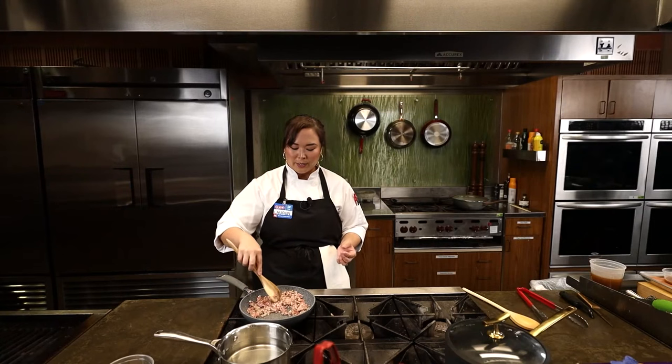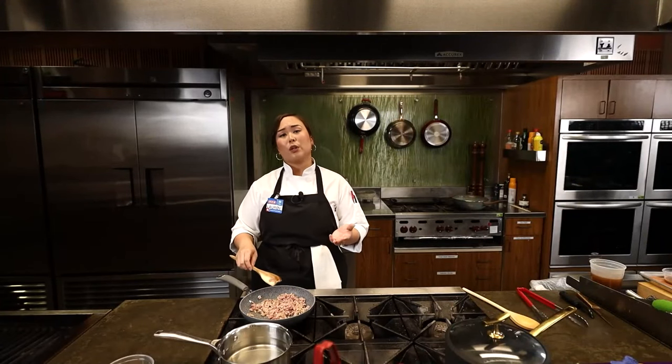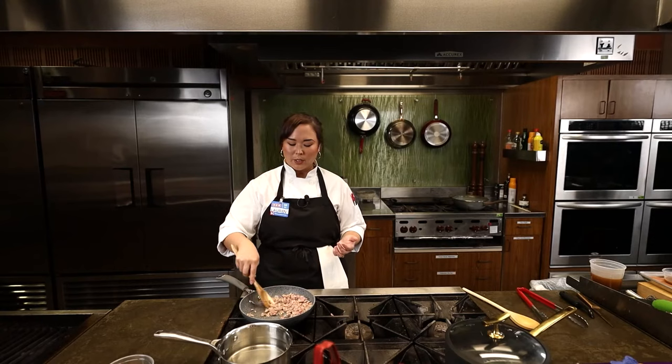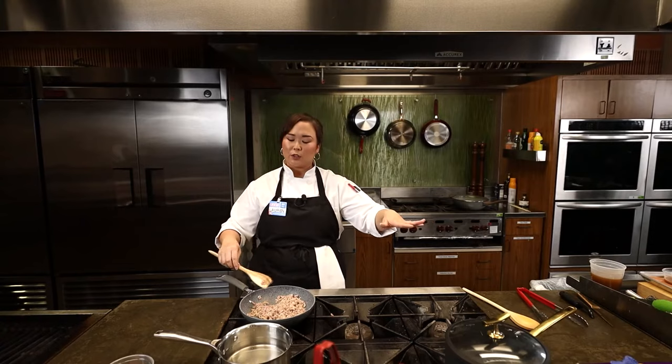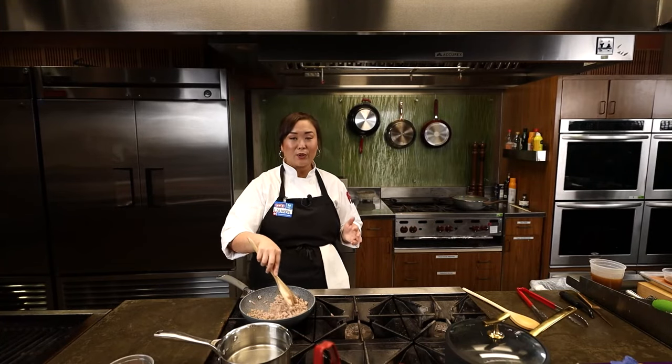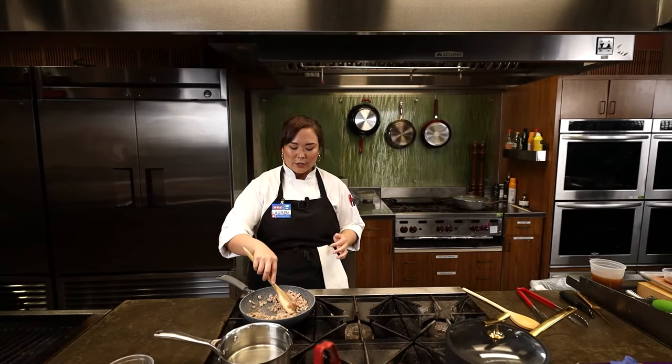We're going to get this pork going — you really want to cook it through before we start on the next part. Spring rolls we're doing today more as an appetizer, but you can totally make this a whole meal. Go home, set up one of the electric skillets right in the middle of your table, get whatever proteins your family likes — some shrimp, pork, maybe some chicken — and a ton of vegetables and herbs. Lay it all out and you can have a family night where everybody grills their own meat and builds their own spring roll. It's super fun and really interactive.